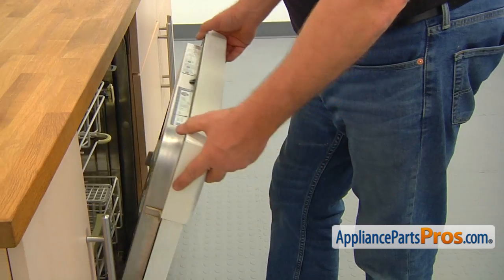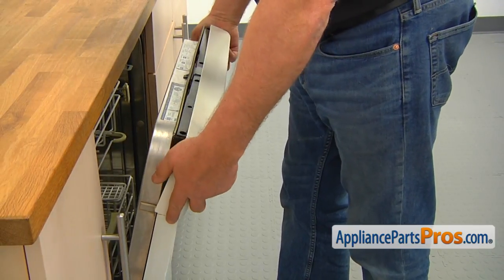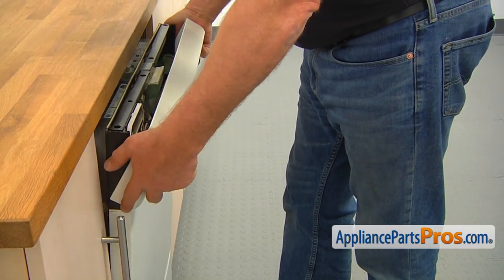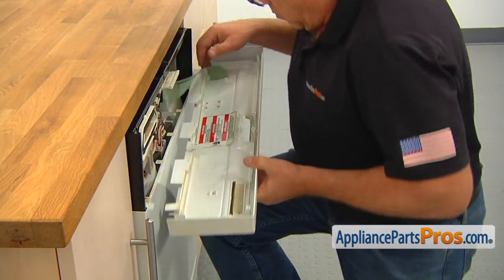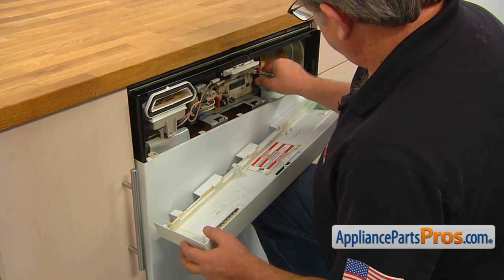Remove the control panel and support it with your knee. Disconnect the two flex connector plugs and put away the control panel.